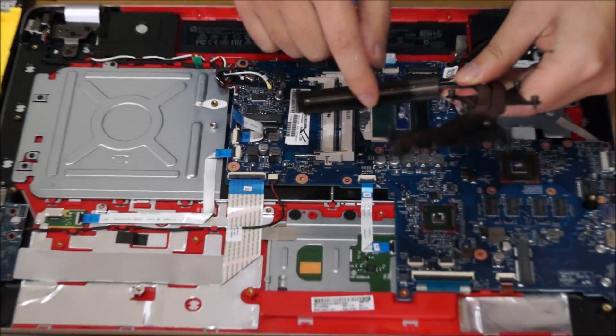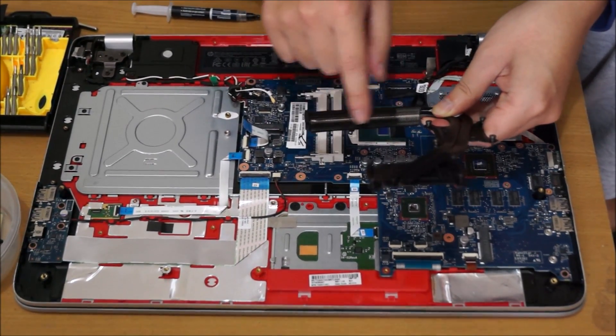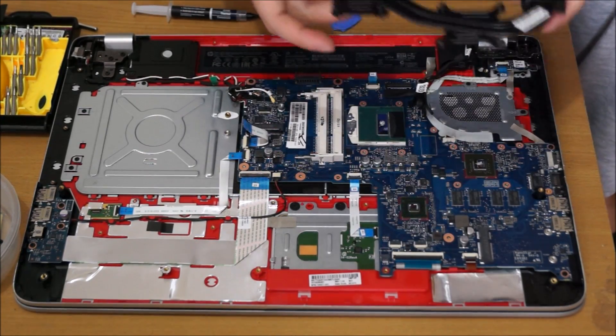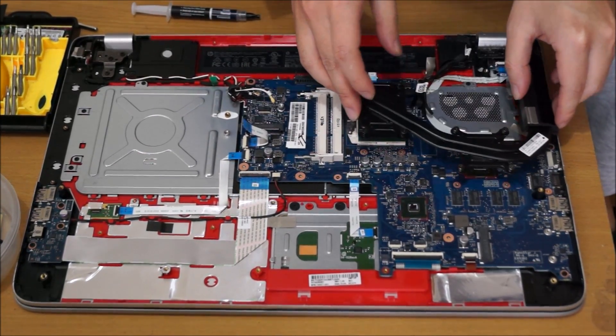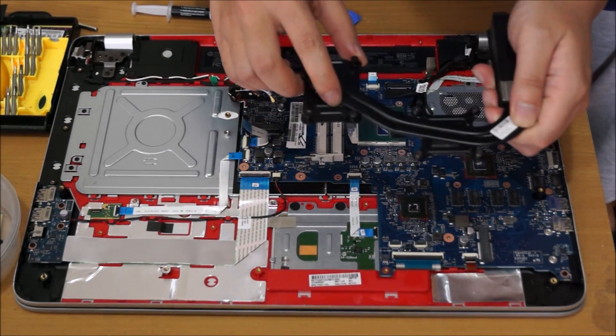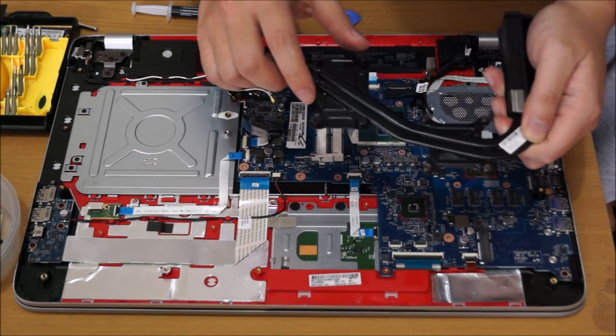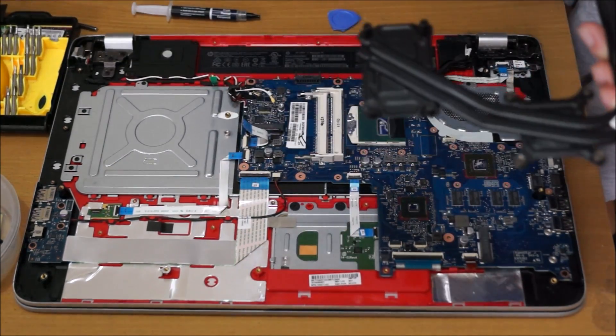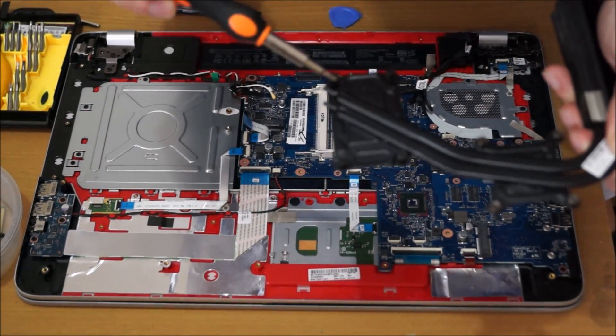Now to put back the heatsink. Dust normally builds up in the pathway area, so if it's dusty there it clogs up the airflow. Place the heatsink over the top but do not press it down yet. The heatsink screws are numbered one to eight — I'll point them out so you know the order.